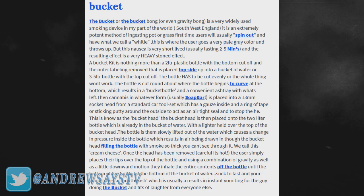You can also call it a gravity bong, a waterfall. Basically, you take like a two liter bottle — I don't know what that is in gallons or any real size. But I guess the idea is just to get wrecked. So let's see what Urban Dictionary actually says — I want to make sure I'm getting this right. A bucket kit is nothing more than a two liter plastic bottle with the bottom cut off and the outer labeling removed.